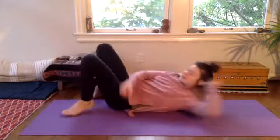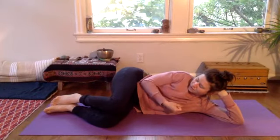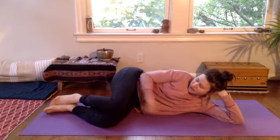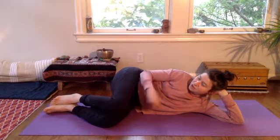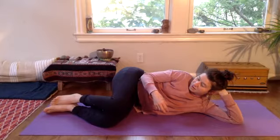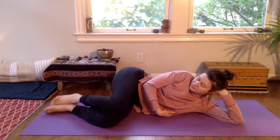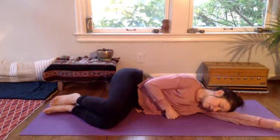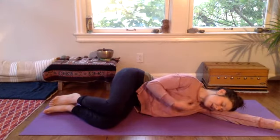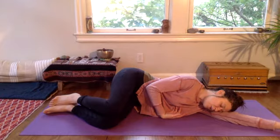Now breathe deeply and notice where you feel hard spaces — the bone, harder muscles. Breathe really deeply and allow those harder spaces to start to soften, responding to the presence of the ball. See what else might be holding tension in your body and allow that to also relax and melt.